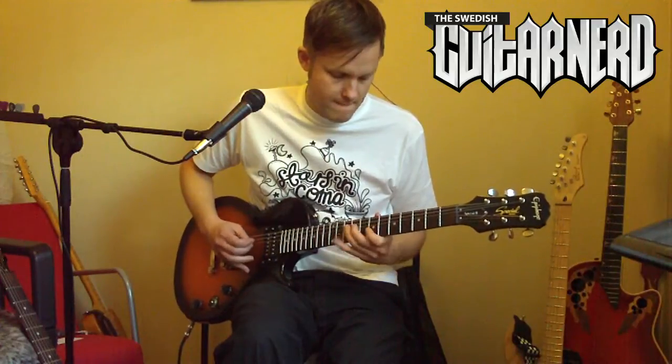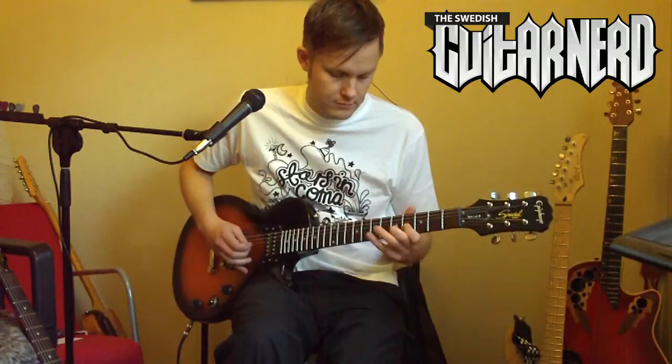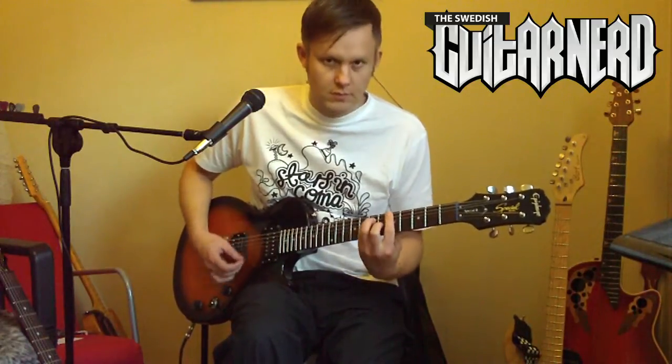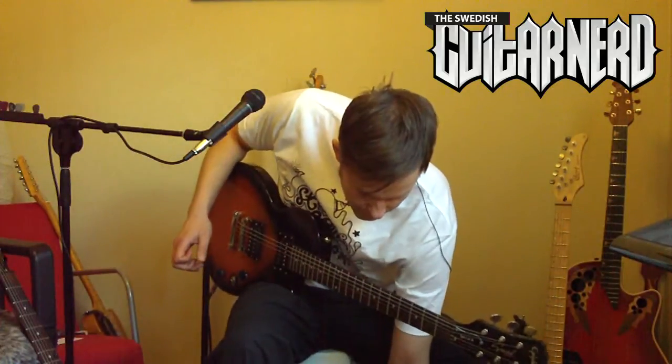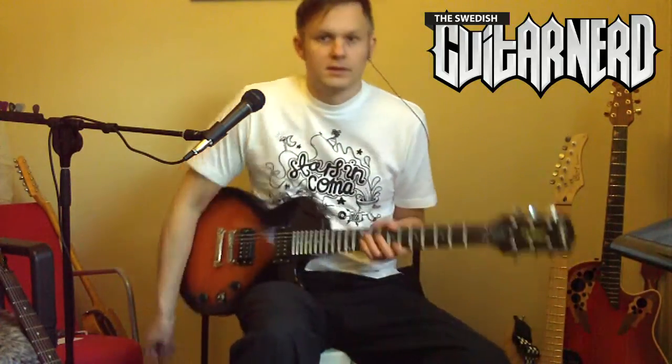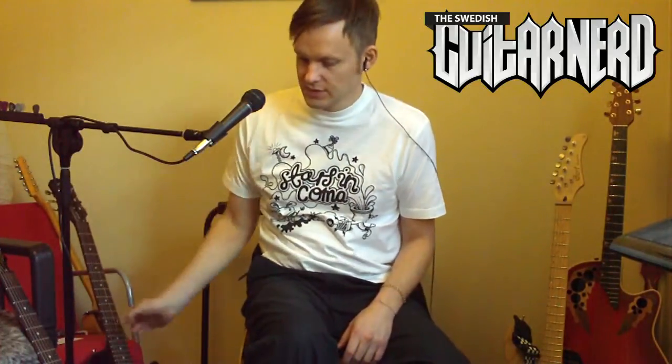Okay. Now let's try the G310 on the same sound setting.